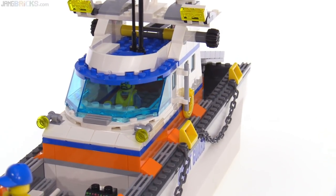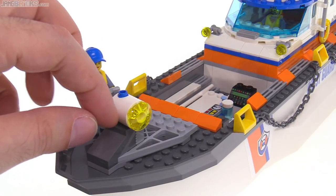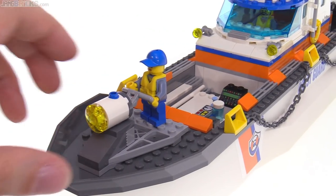The mast goes up pretty far, which is good. A little railing on the side, more lights. And in the front, there's also this searchlight which can be operated by a person — they just hold on and they're able to rotate around. I wish it was able to angle up and down also, but this is not bad.